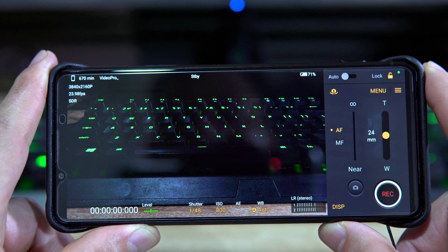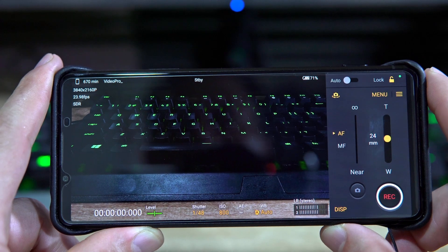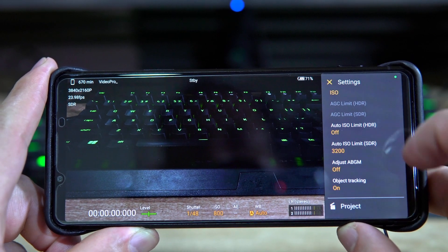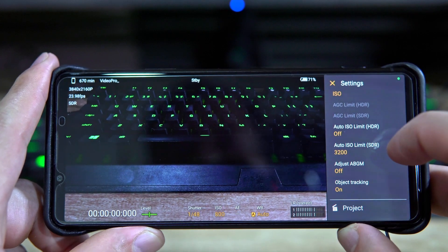Right now the ISO is at 3200 and the shutter speed dropped down to 1 over 30. I forgot to mention that I kept the exposure level at zero and didn't adjust it during the auto modes. There is a little bit of light coming through my window, but it's tinted so it's not getting the full daylight. The reason my ISO did not go beyond 3200 is because I have it set as the limit in auto mode. If you go to this menu setting — the three lines — scroll down and you'll see an auto ISO limit for HDR and an auto ISO limit for SDR. Depending on which mode you're shooting in, you can set a limit for how high your ISO goes.